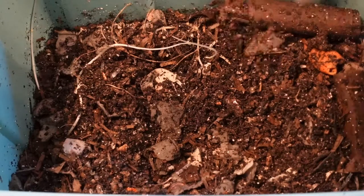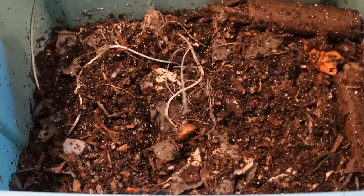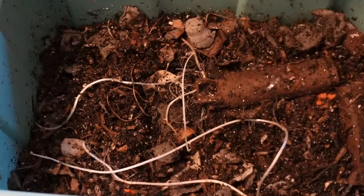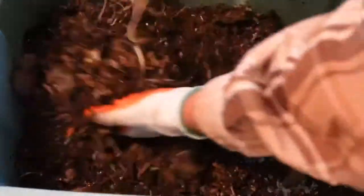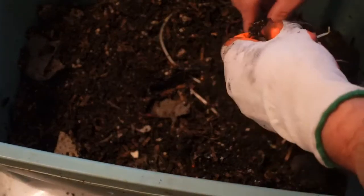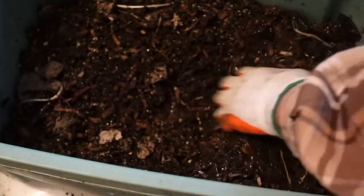I'm gonna quick fluff it, toss it, get underneath, and try to break this up. I'm gonna break up the sprouts and just turn everything. Oh, I do have a banana peel in there!